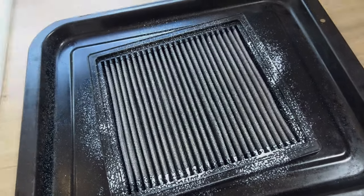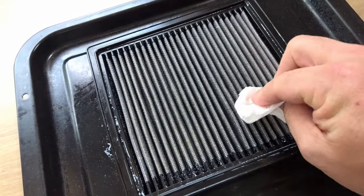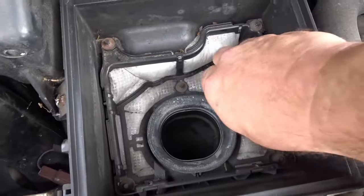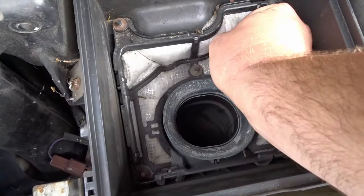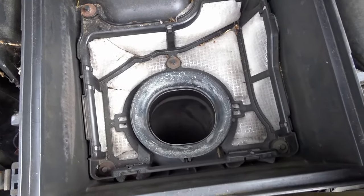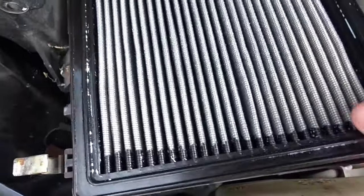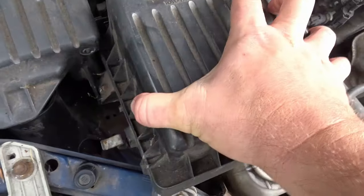There we go, that's all sunk in. I've just patted off some of the excess with a bit of kitchen roll. Now we're going to go and pop it back in the car. Last but not least, just check the bottom of the air box for any bits of debris - got a bit of leaf in there, any big bits of stuff. If you get really excited you can take the bottom bit of the air box out and blow it out, or tip it upside down. And just pop the air filter back in place, pop the box back on the top.